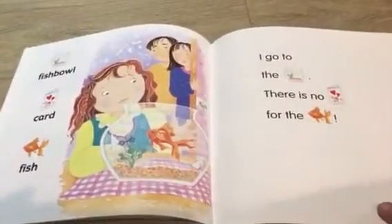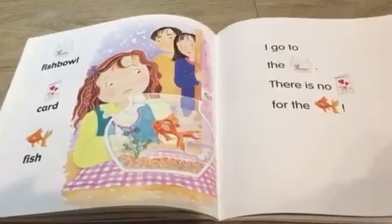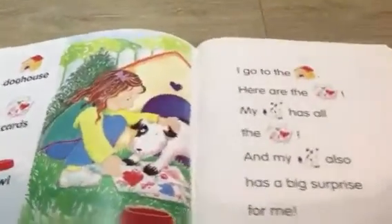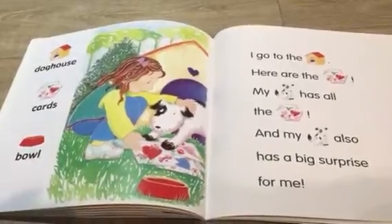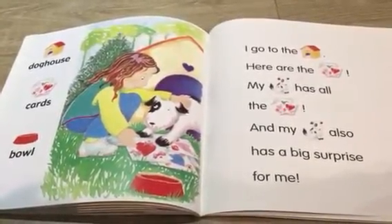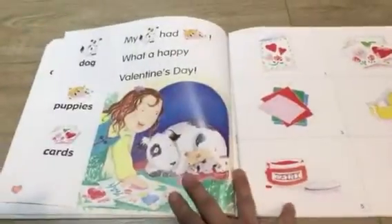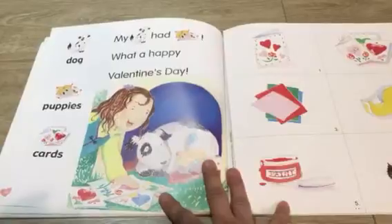I go to the fish bowl — there is no card for the fish. I go to the doghouse — here are the cards! My dog has all the cards. And my dog also has a big surprise for me: my dog had puppies! What a happy Valentine's Day!